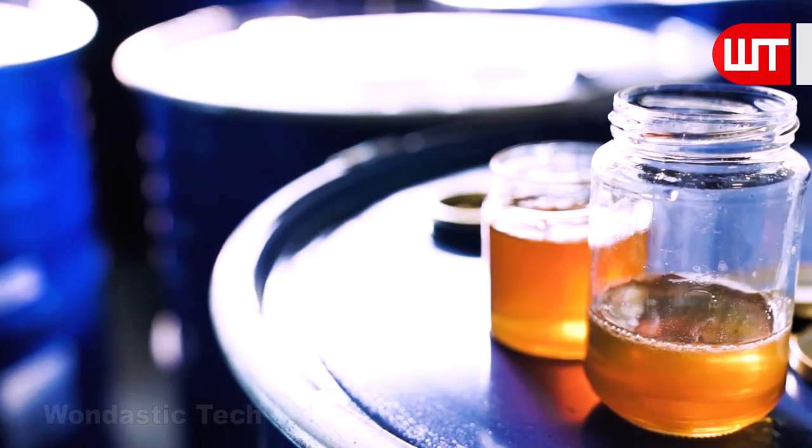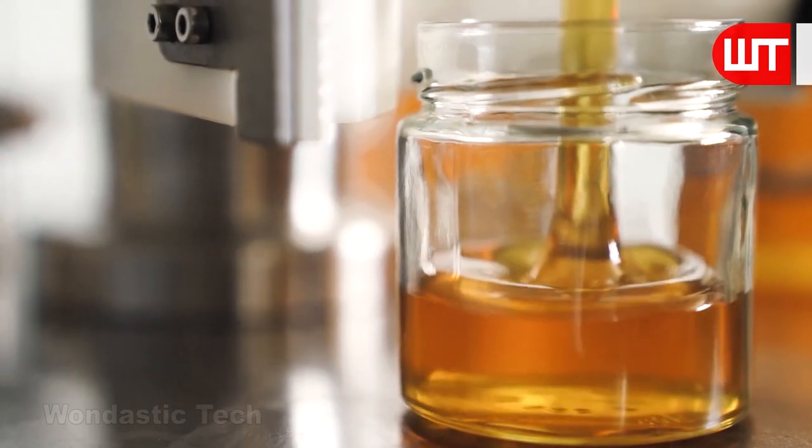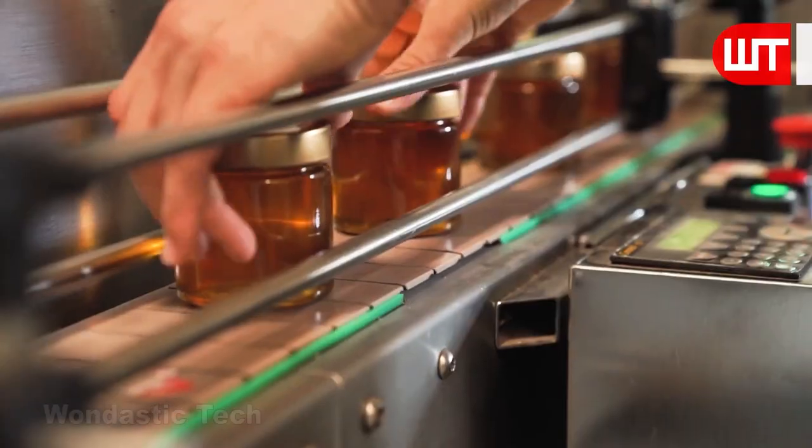Now we will see how the packaging is done in small jars in the factory. After leveling and filling in boxes, these honey containers are ready for sale in the market.